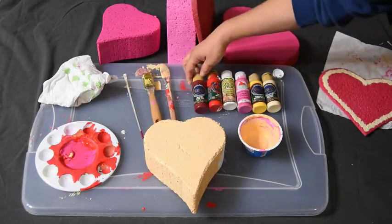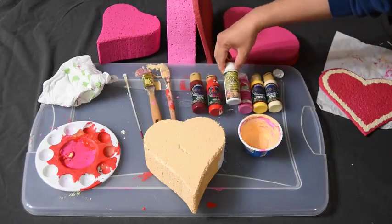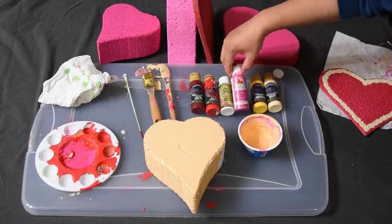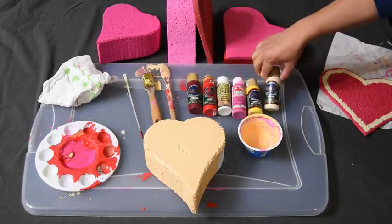The paint I used was Napa Red, True Red, Warm White, Bright Magenta, Cadmium Yellow, and Buttermilk.